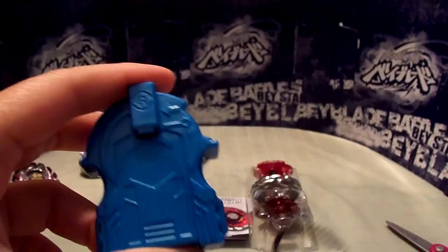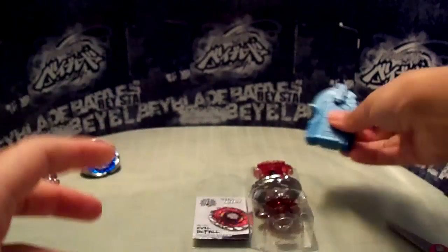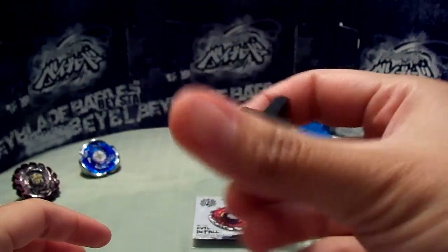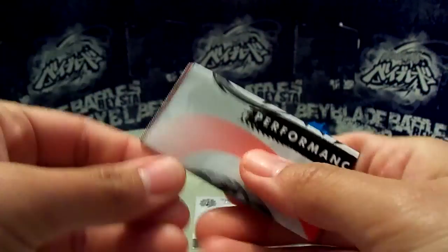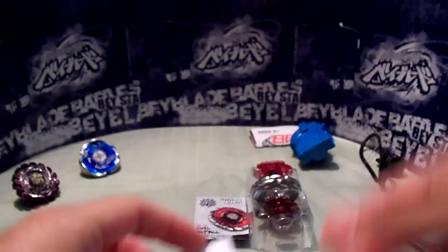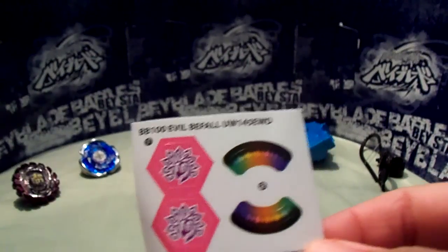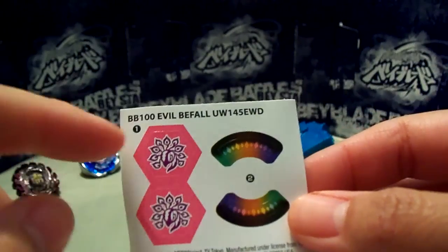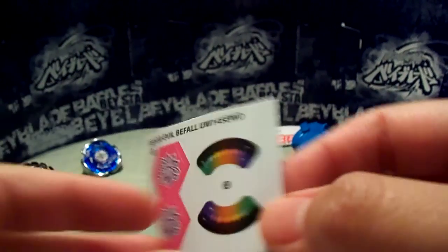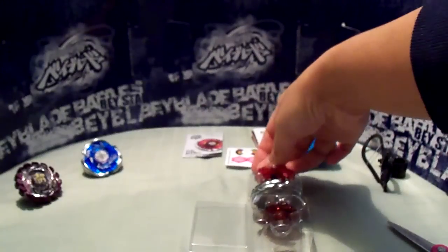Here is the launcher and the ripcord — a lighter blue with a black ripcord — a black tool, instruction manual, and stickers, which aren't that many. Just two stickers on the clear wheel or energy ring, and the face bolt sticker, which I probably won't use anyway. Really nice color — pink and rainbow. Very pretty. And if you want the code, check out my Facebook channel; I'll usually post them up there.